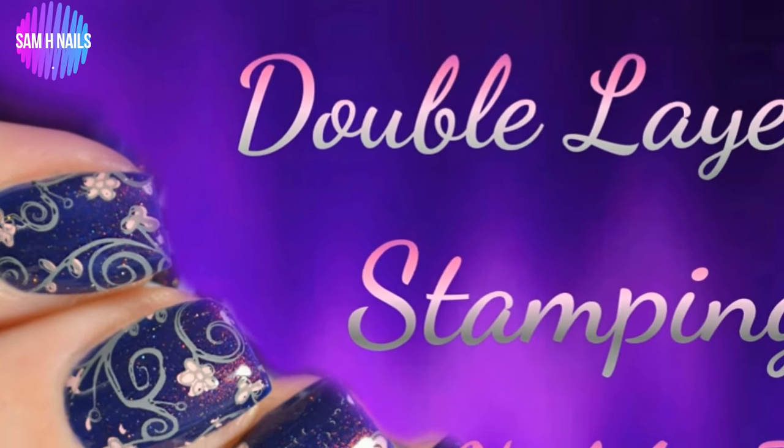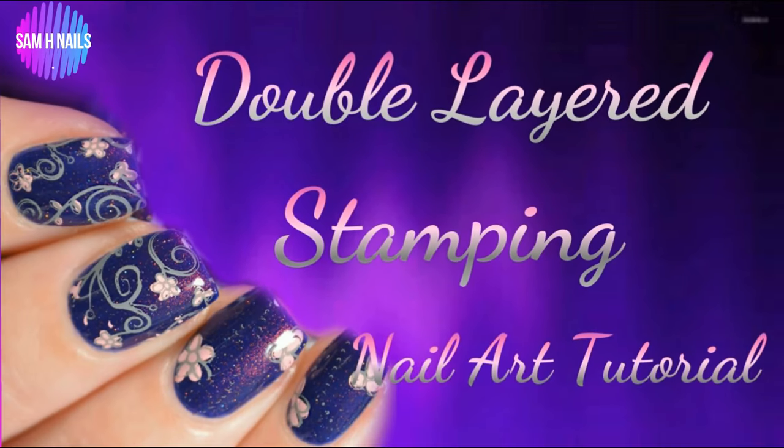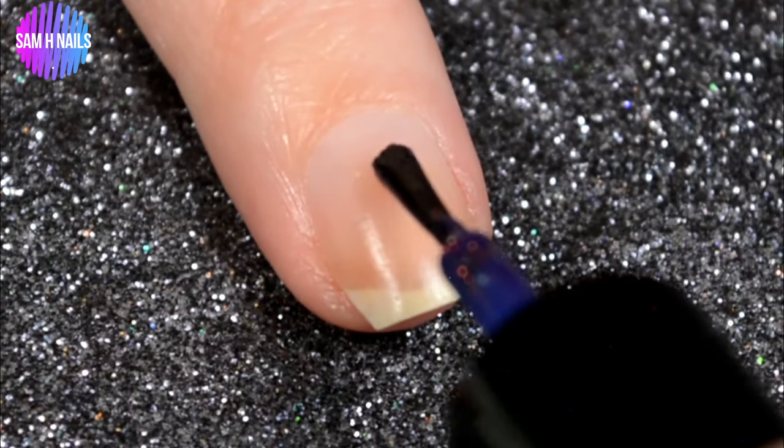Hey guys, welcome back. I am still totally under the weather, but today we are going to be doing some gorgeous kind of vintage-like double stamping.